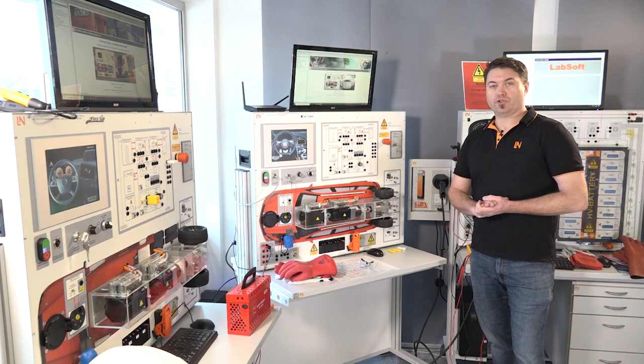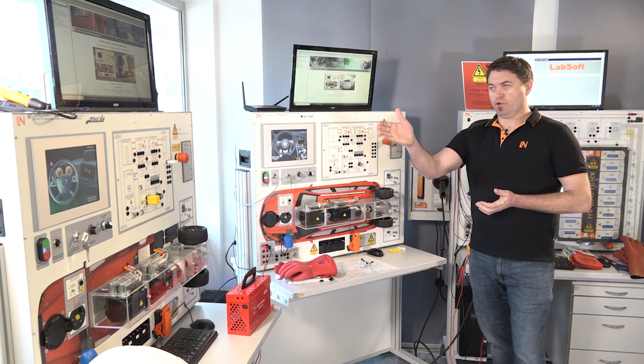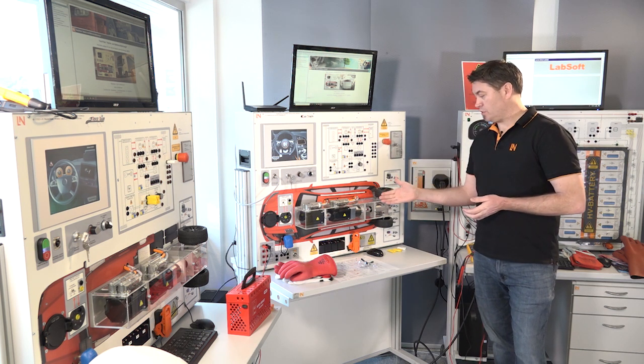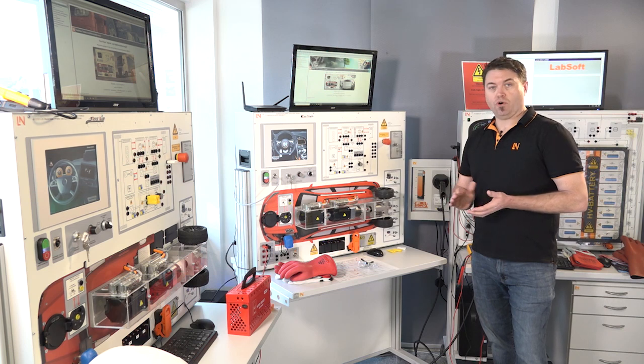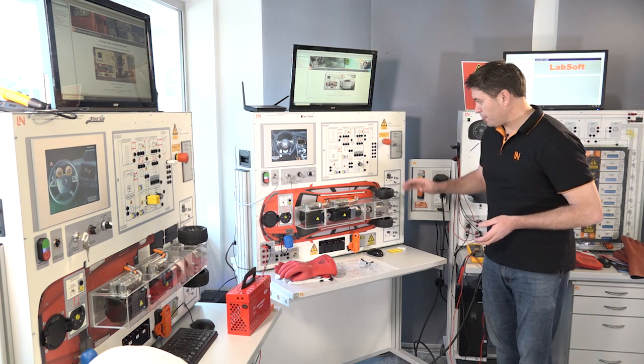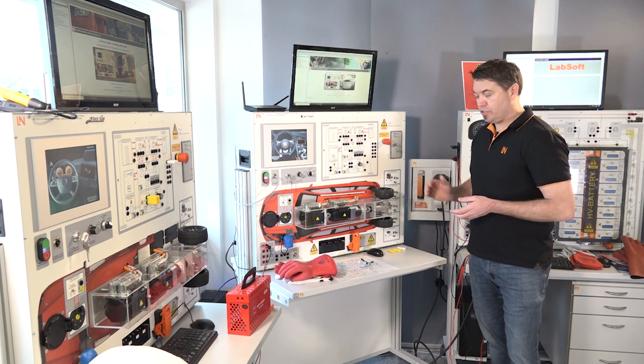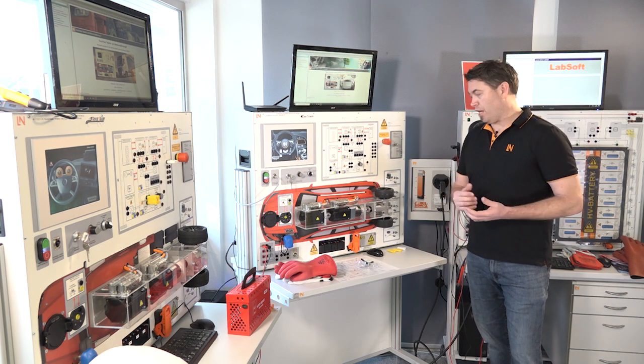So these are the two systems I'm going to show you today for high voltage training. First of all, we've got the truck train system here, looking at heavy vehicle high voltage systems, plus also the car train system for looking at light vehicle high voltage systems. This is our solution for trying to understand how high voltage systems work but also doing it in a safe manner.